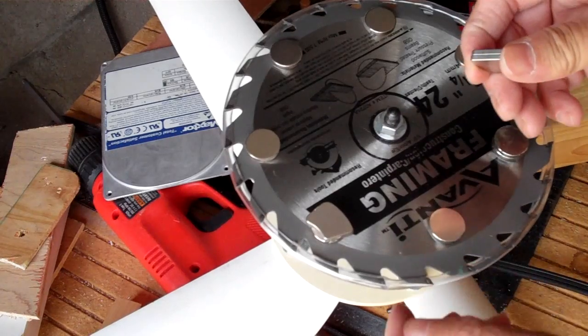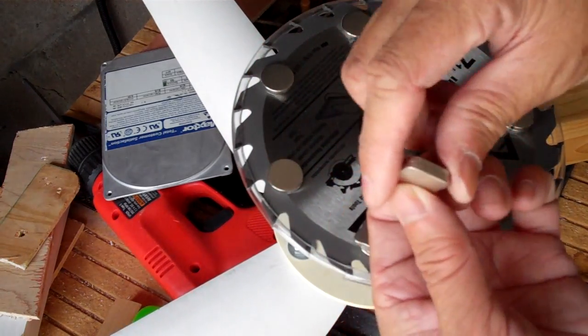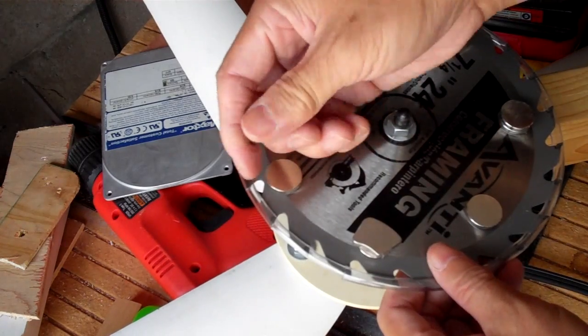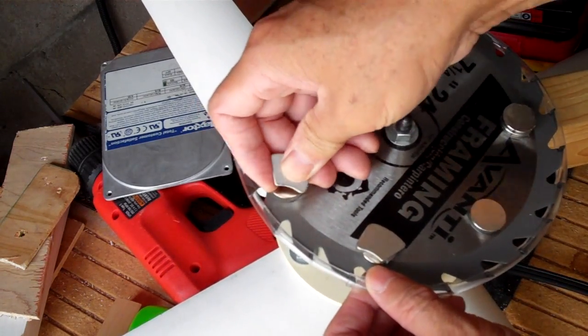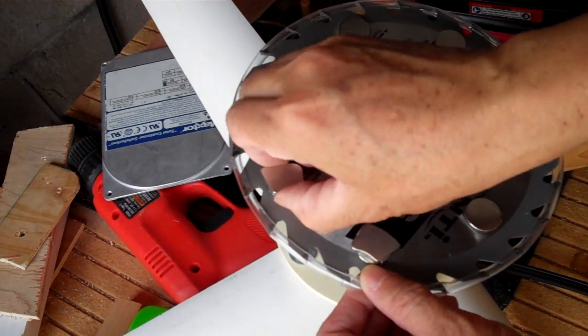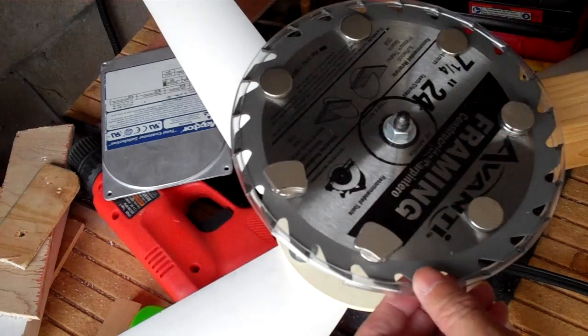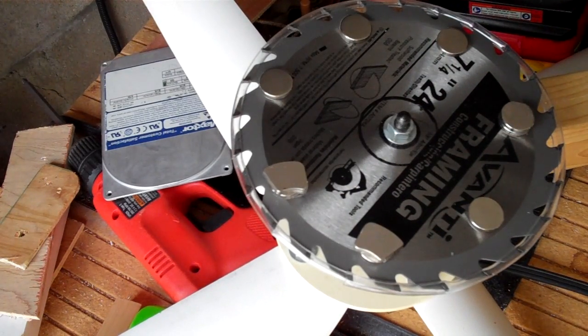So I've seen it done — people taking out the magnets — but I've never done it myself. This is pretty strong and it's not too difficult. I thought I would make a video of it and show everybody. Thanks for watching.